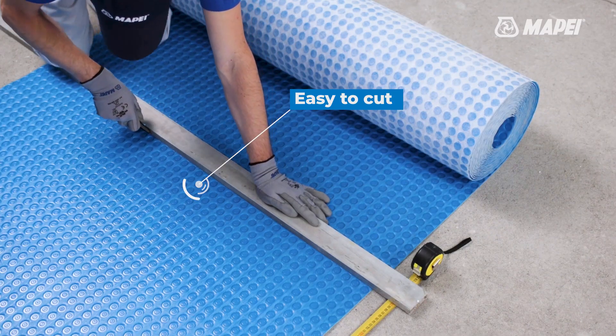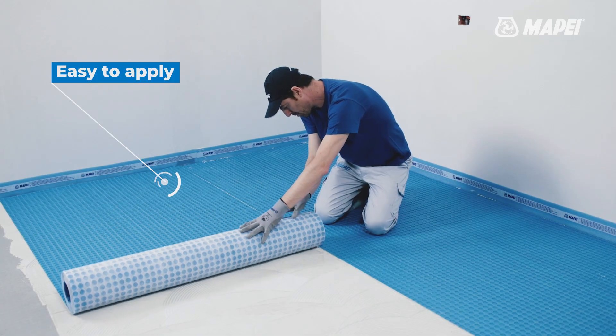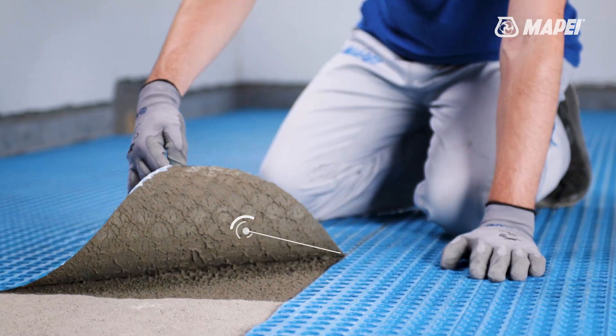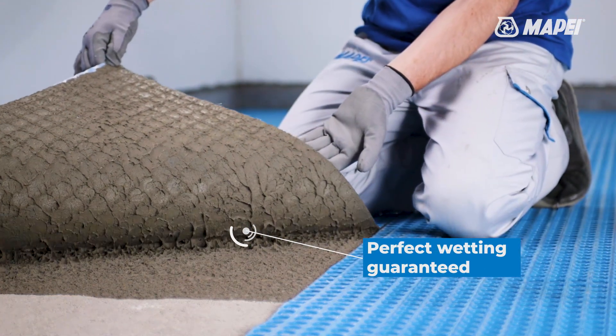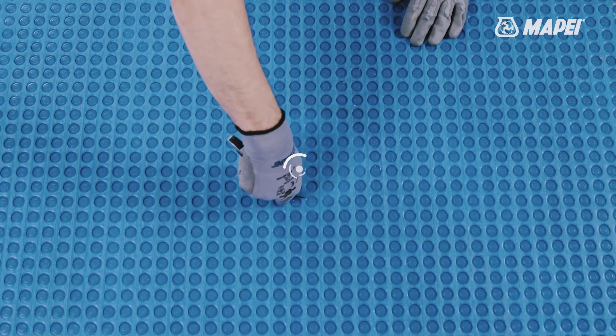Easy to cut with a utility knife directly on site and then bond with minimum class C2 MAPEI adhesives. The fabric backing ensures good wetting of the membrane to ensure a highly effective bond. Semi-transparent to make it easier to identify the position of any through elements in the substrate.